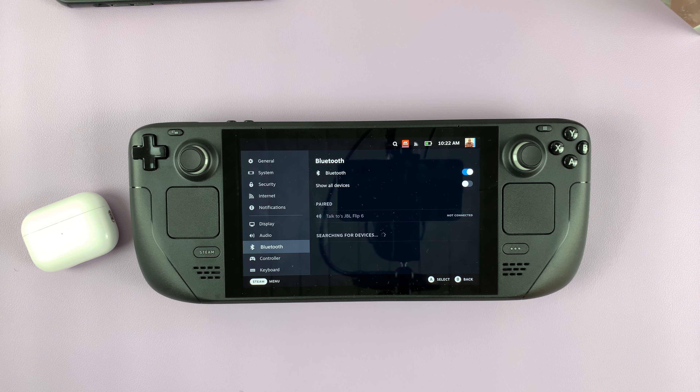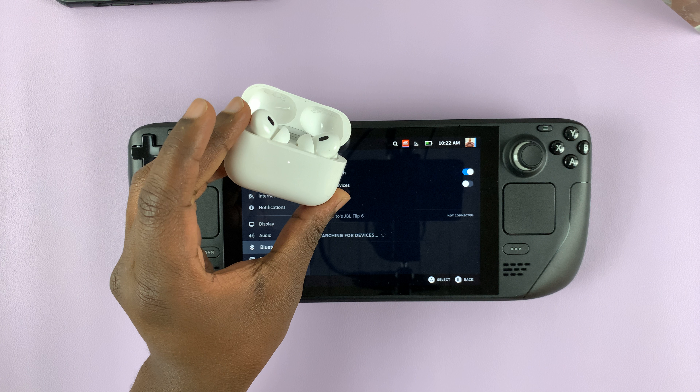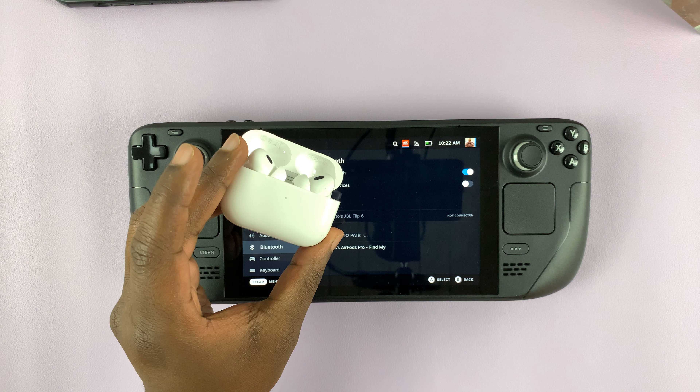So in today's tech tip, I'll be showing you how to connect AirPods to the Steam Deck and use them for audio. The first thing you want to do is make sure Bluetooth is turned on on the Steam Deck. Press the Steam button and then go to Settings, then under Settings go to Bluetooth and make sure Bluetooth is enabled. You can see it's currently searching for devices to pair.